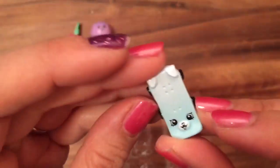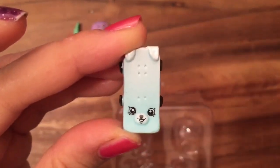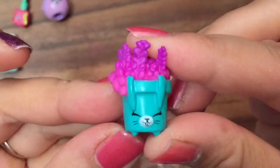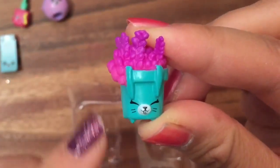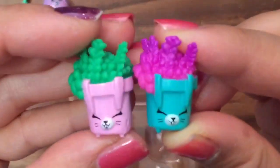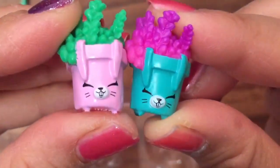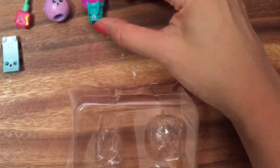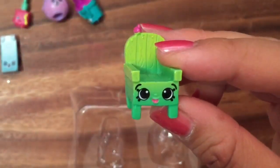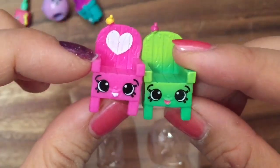This is another petkin — you can see the little ears, so cute! And here we have Pet-a-Planter, which is green with a purple fern. In a previous one I opened up a pink Pet-a-Planter with green leaves on top. You can see the cute little bunny — she's a petkin and she's common.